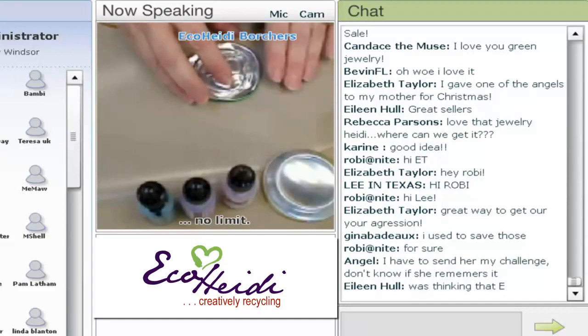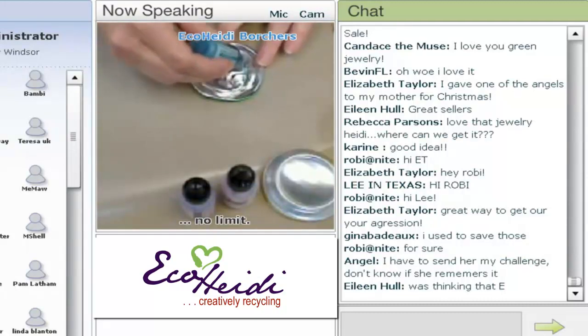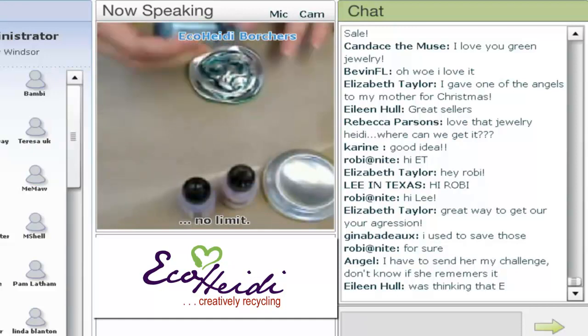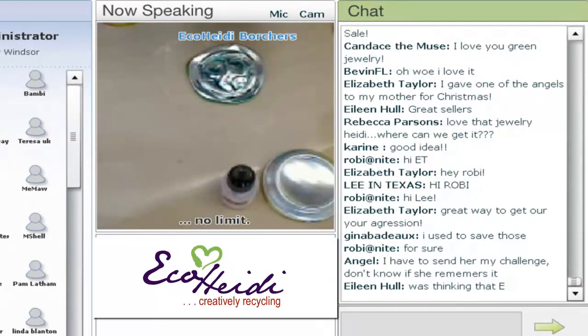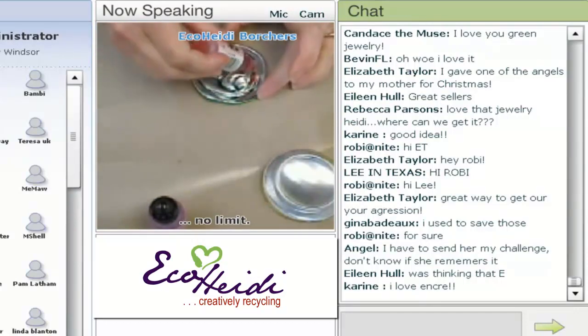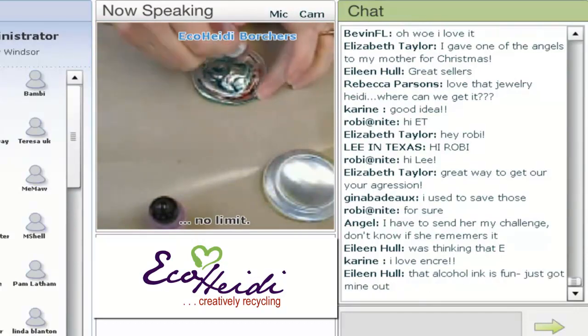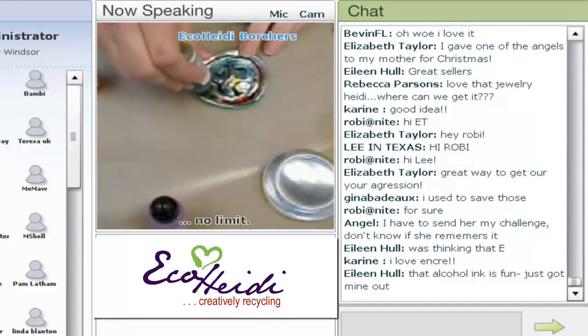All you do with these is use some alcohol ink. It's really easy — you just kind of pour them on just to colorize them. Have fun with it, add the different colors, and I just kept adding them until they got to the color that I wanted.